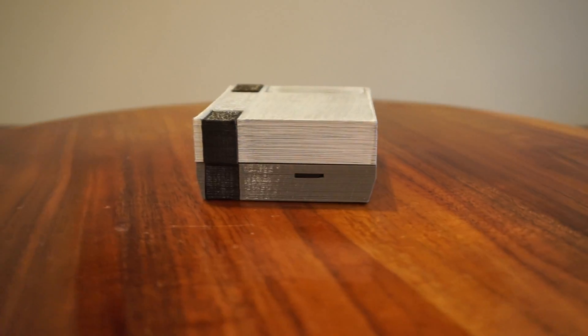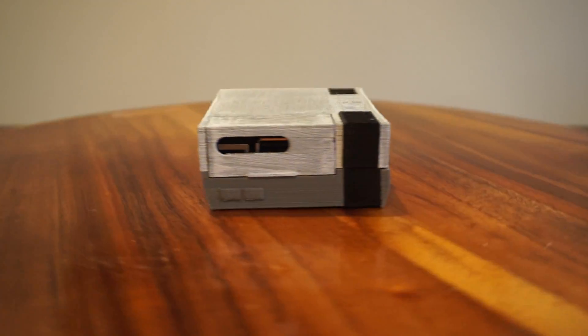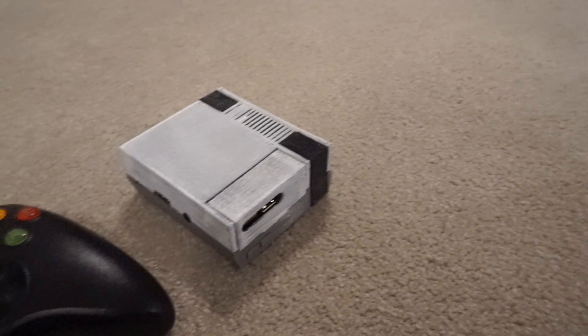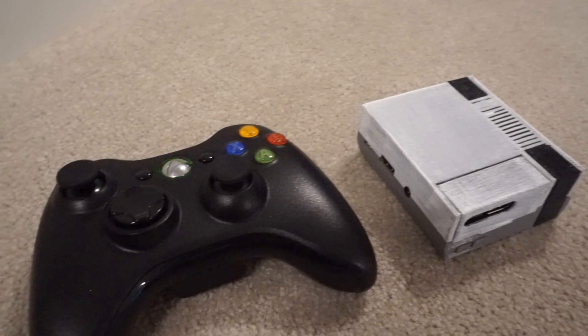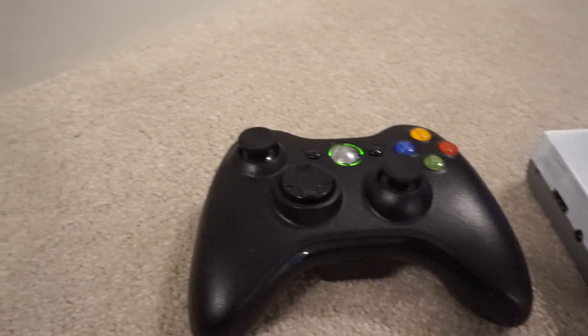And here you go — this is the finished product, the Raspberry Pi NES Mini. This build is smaller than an Xbox 360 controller and cheaper than an NES Classic, and it can even play more games and different console games unlike the NES Classic.